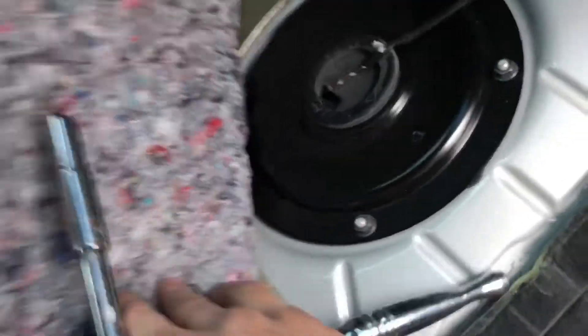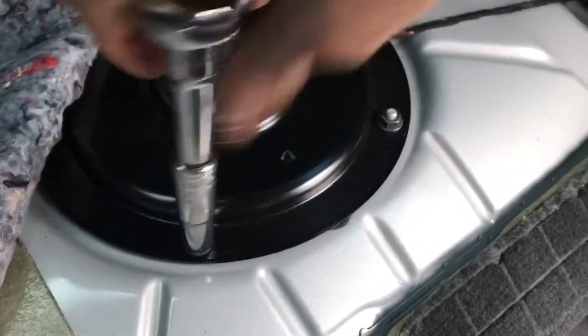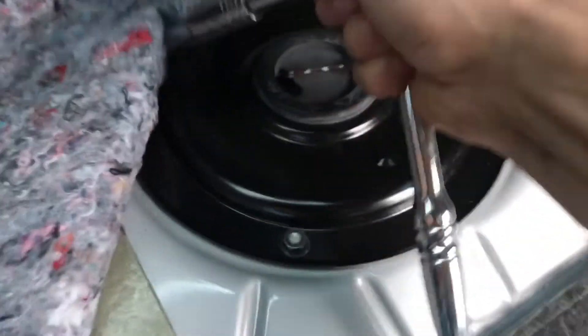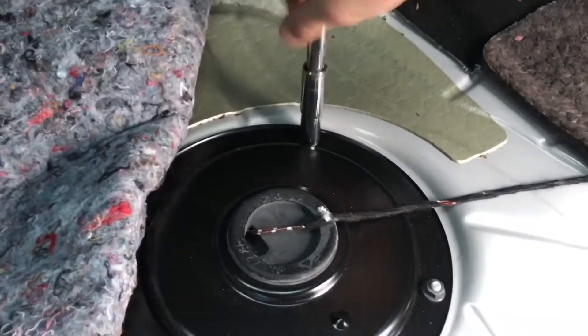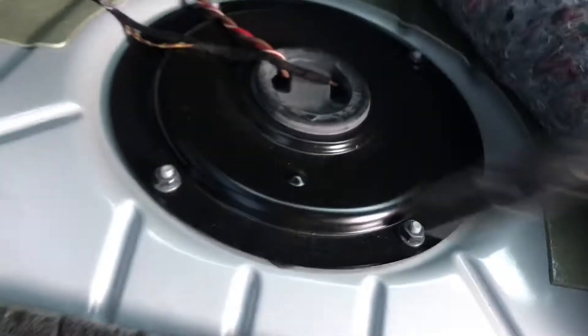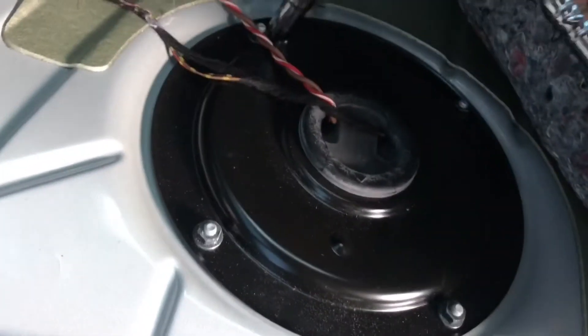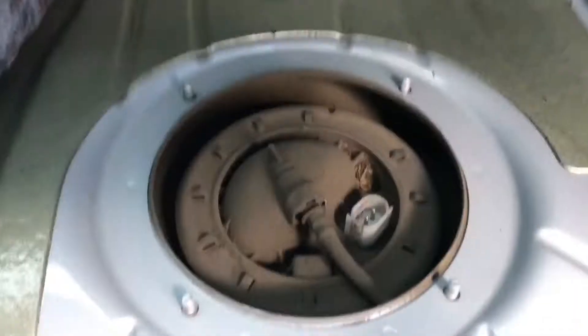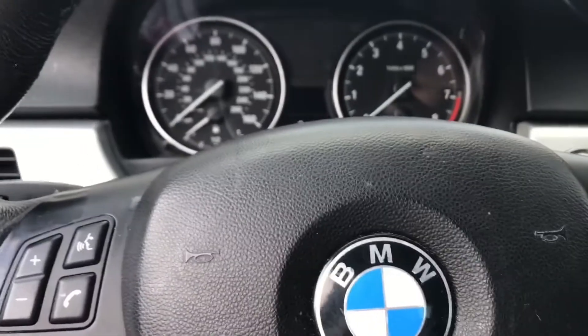I'm gonna go ahead and start taking this cap off right here — I believe it's a 10. Get all of them loosened up, same for the other side too. So I've uncovered all these. I actually disconnected this one and that one, so I'm gonna go ahead and start the car so the pressure can go down. It should turn off after probably four seconds.